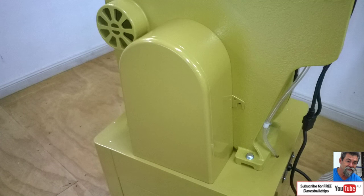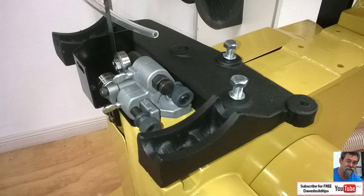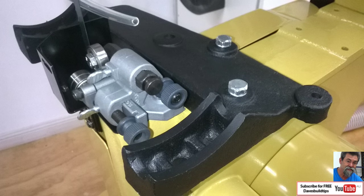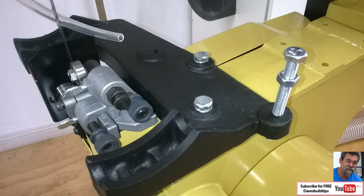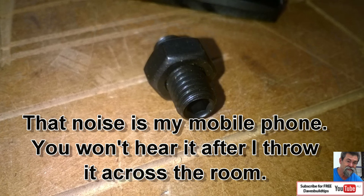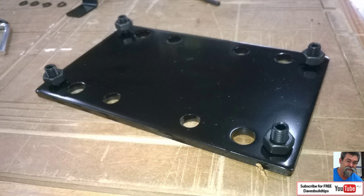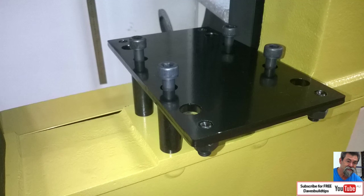This is the belt cover that goes onto the back of the saw - they supply small screws for that. This is the trunnion support; it's got a couple of pins underneath that it locks onto, and you tighten these bolts down hard right at the beginning. Don't leave these loose. The next bolt is your height adjust on the main table - it's got a lock nut on it. Put it in, lower it down a fair way, leave it loose and we'll adjust it later. These are the spacers that hold the extension table up off the cast iron body, with little grub screws to hold it in the right position.